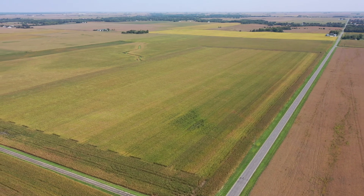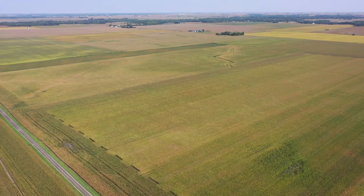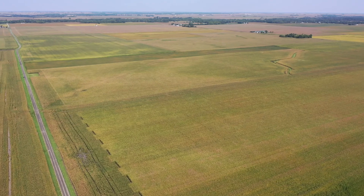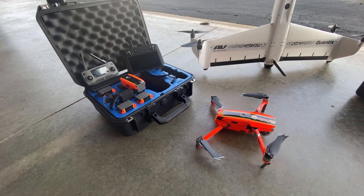Are you seriously considering adding a drone to your farm or ranch? Hi everyone, I'm Chad Colby, and over the last month I've fielded more calls about what drone to buy. So this week I wanted to show you what drones I'm using — I've got a special use case. These are the two platforms I got from Flying Ag.